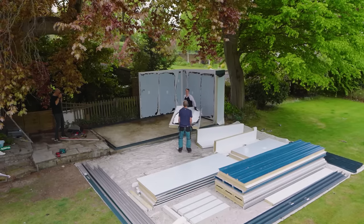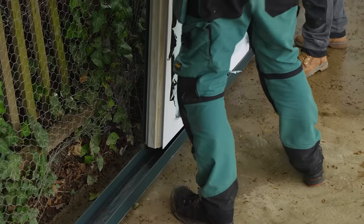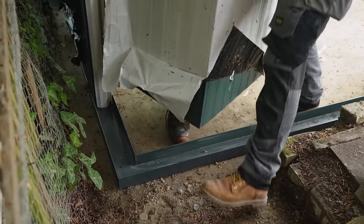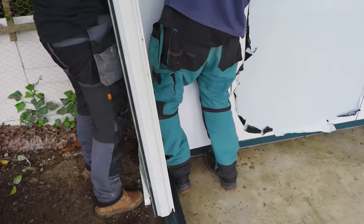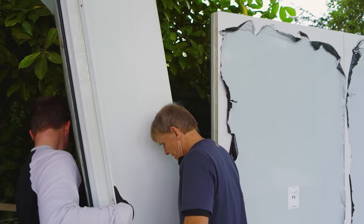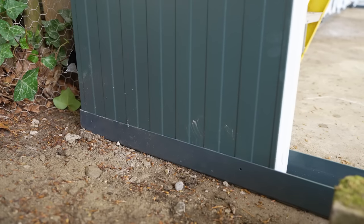These panels are light but they're quite rigid. The corner panels will push into the wall, but they need to then be lowered into the track.